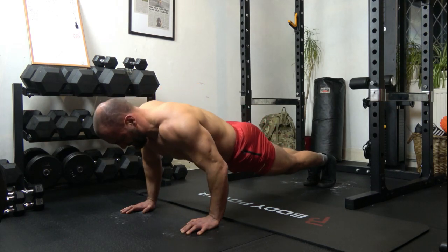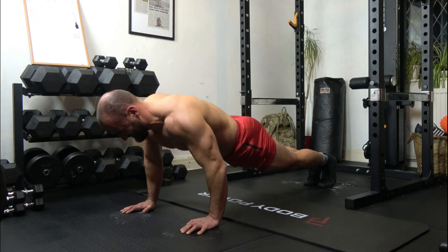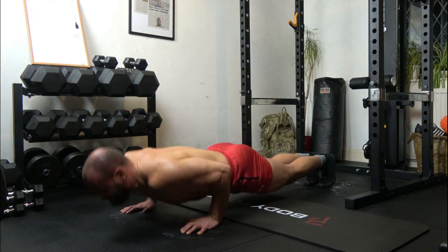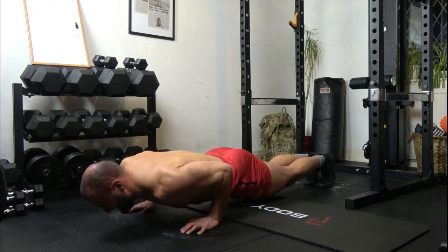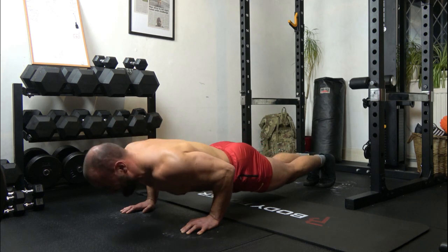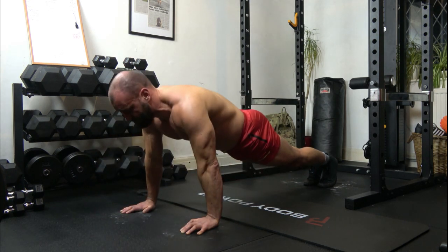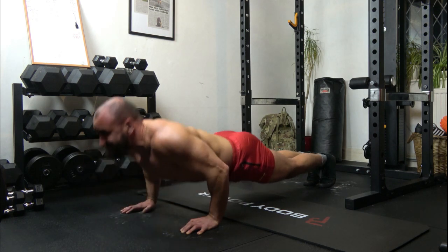13: 1, 2, 3, up. 14: 1, 2, 3, up. 15: 1, 2, 3, up. 16: 1, 2, 3, up.